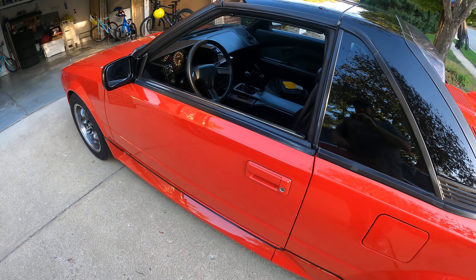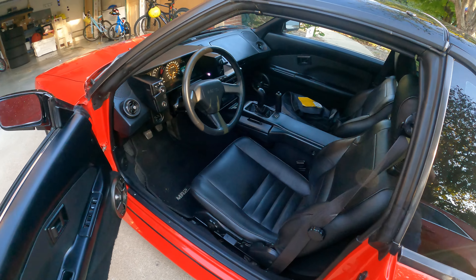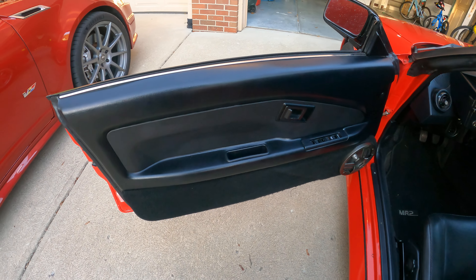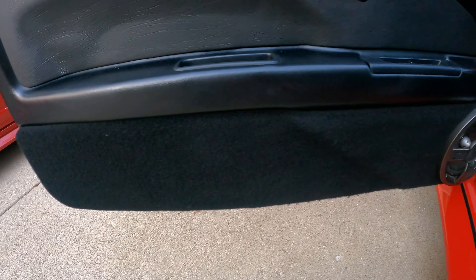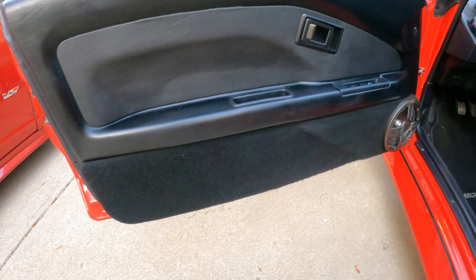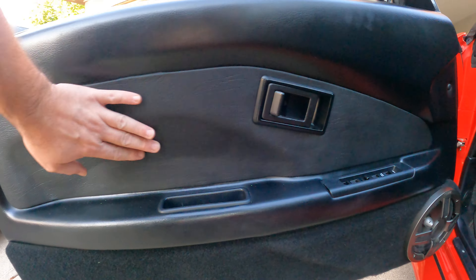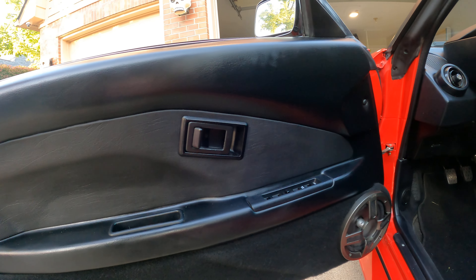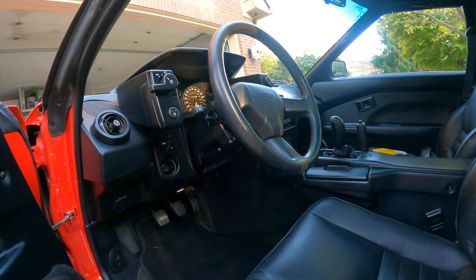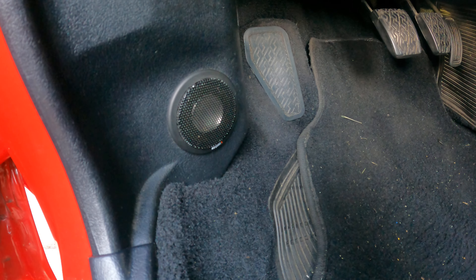We're going to do an interior walk-around on my '89 MR2 Mark 1.5 so you can see everything in here. The door cards have been modified so the entire door is the enclosure for the MB Quartz speaker. The quality of work is very, very good. It was also reupholstered in what is believed to be vinyl — not real leather — matching the seats.